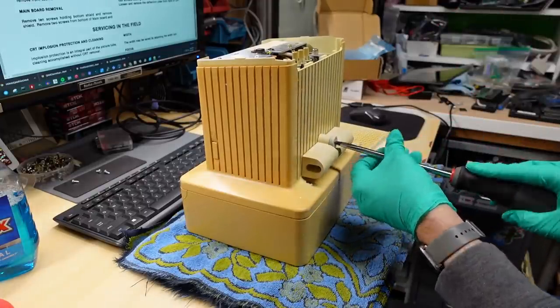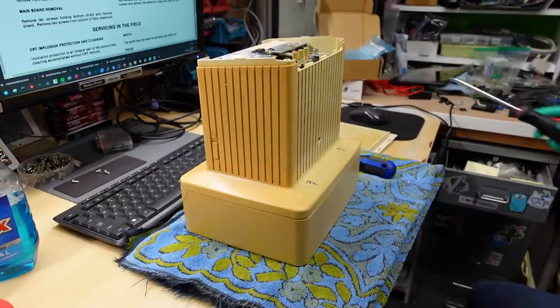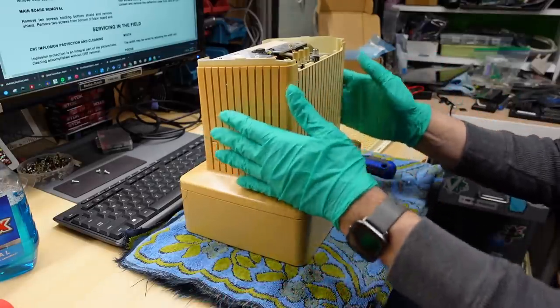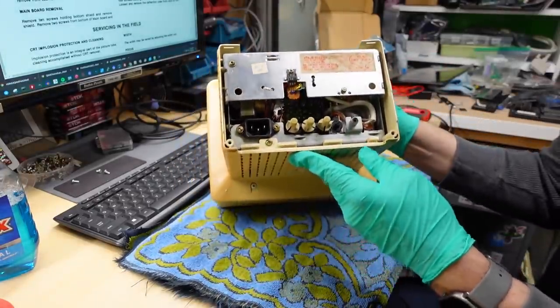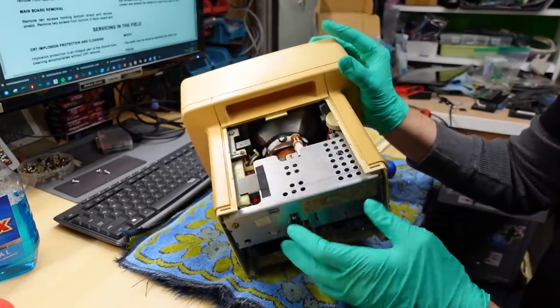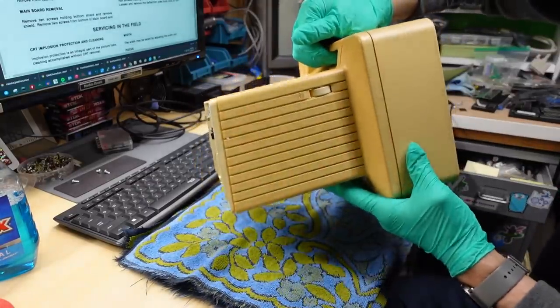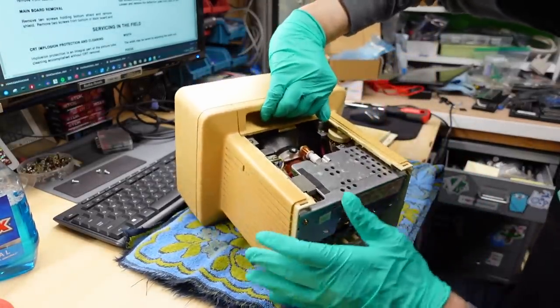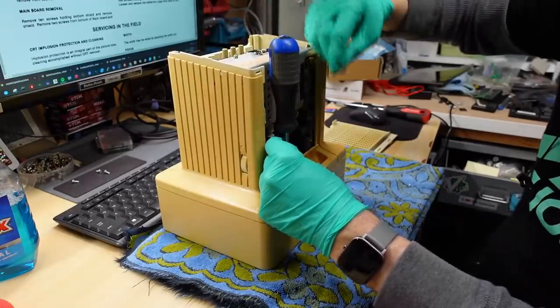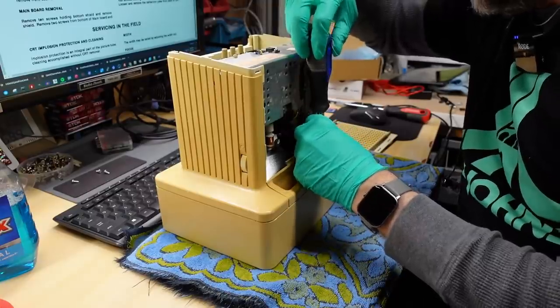I had just loosely threaded this bottom part on here just to keep it on the bottom of the monitor, but it's not really needed because the stand is missing anyway. You might notice that it's very compact in here, it's a very tight fit. All this stuff on the top here is just all jammed together and that's what allows this thing to be such a small monitor. To get the monitor apart, you take the back cover off, then the top just sort of slides out and tilts out. Then you take the handle out.